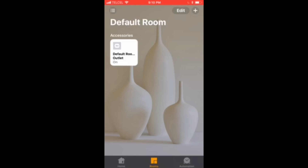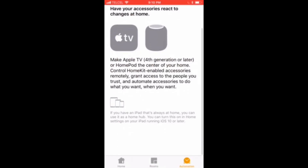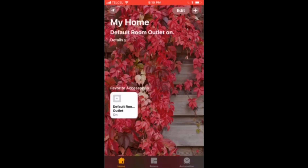We now have the Rooms tab so we can see what's in our default room. We have the Automations tab as well, but we'll look at that in a later video. If we go back over to the Home tab, we can see that we can control that accessory. We can also control it from within the Rooms tab itself.